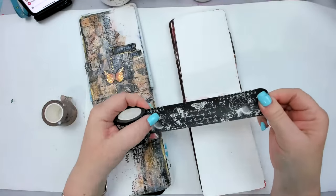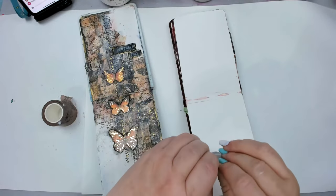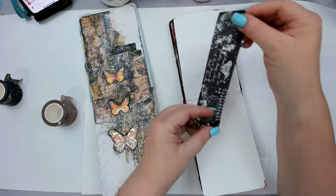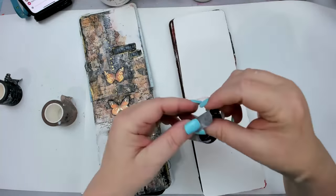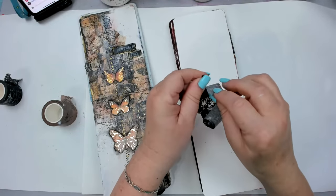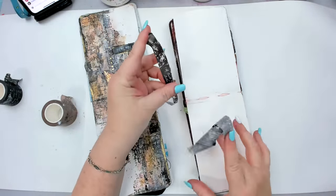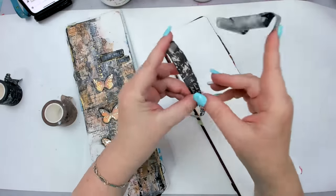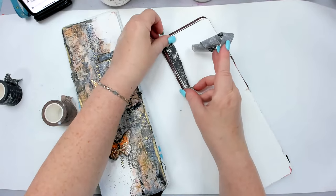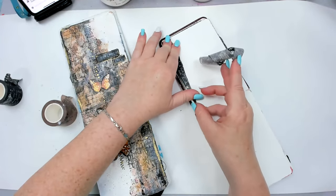There are some really cool designs here, but what I'm going to do is tear a piece of the washi tape. You could glue it fully, but I'm going to tear it because this will give an extra layer to my art journal. The art journal I'm working with is a small one — I think it's three and a half by five.